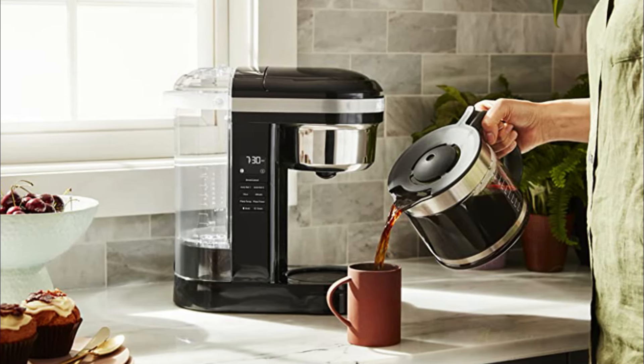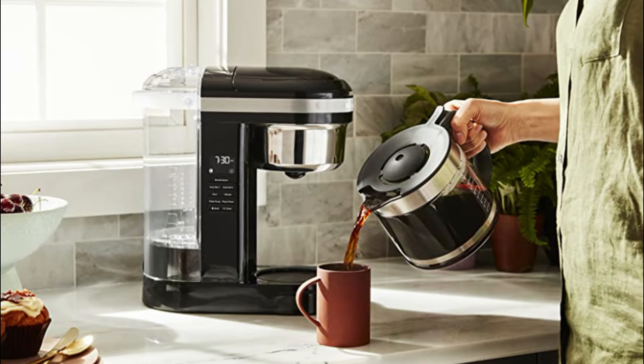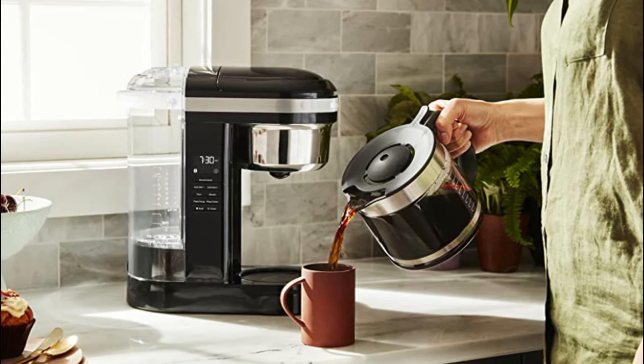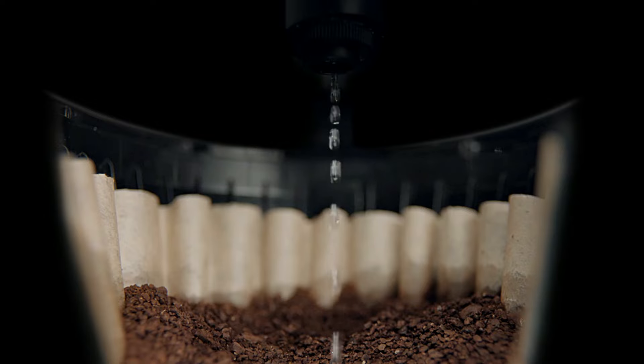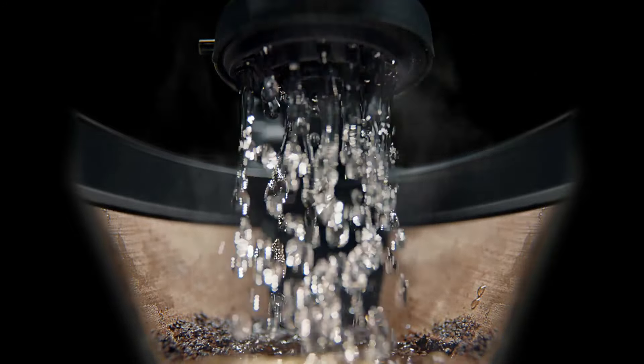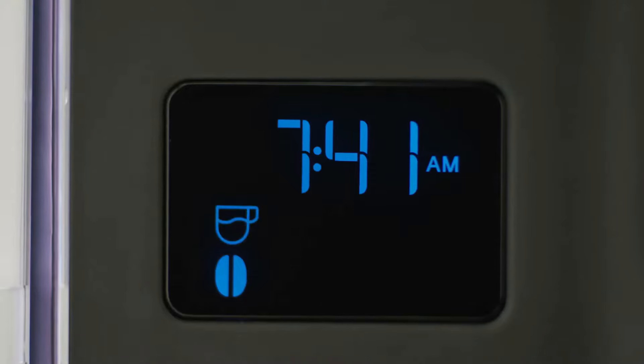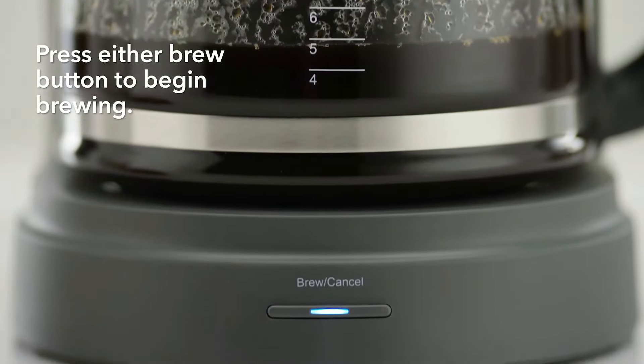This coffee maker is built mostly of sturdy plastic with a glass carafe kept warm with a heating plate. With a 12-cup capacity, it's also one of the largest we tested. It comes with a reusable filter fitted with a convenient dosage ladder that matches the volume of ground coffee with the desired amount of water, and the controls are intuitive, allowing for a bold brewing option, a timed auto-brew feature, and a cleaning cycle.